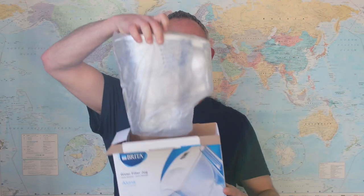Okay, so let's open it up and see what it's like inside. It comes with one filter which is nice, but I bought these other three to keep this thing going.